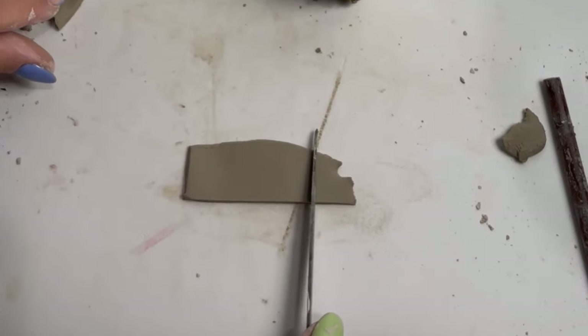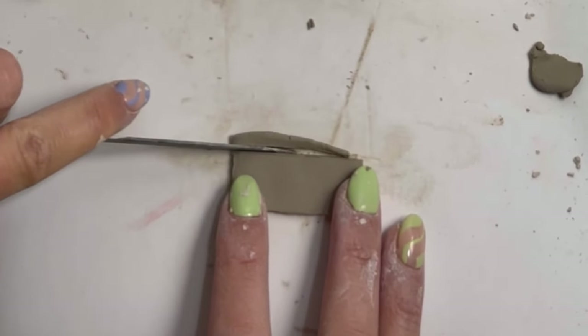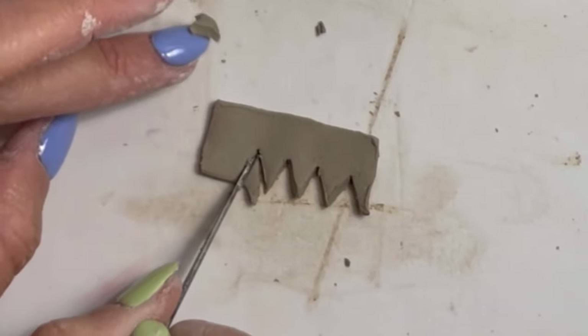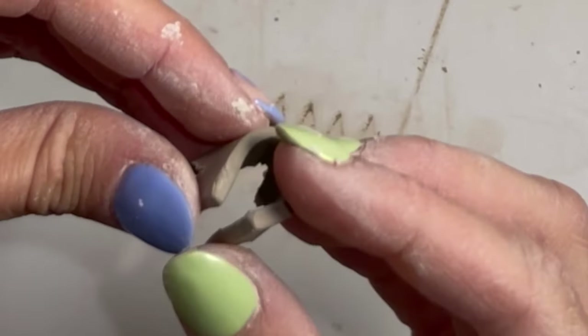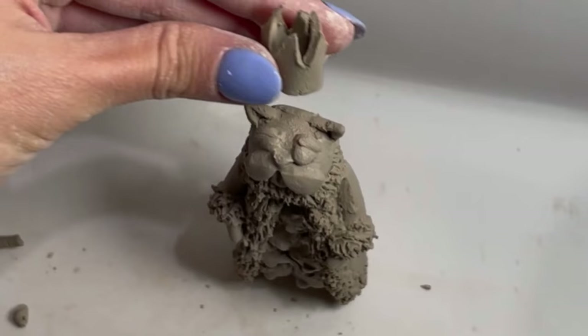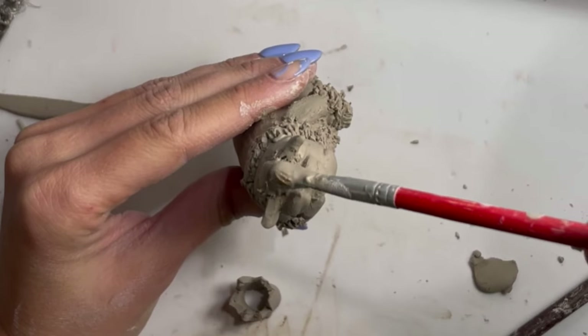Now I am making the crown. This actually took a lot of tries because it's such a tiny piece with all those little peaks, and it always looked very wonky. But I finally got it right, and you'll see me attaching it to the head of the queen.